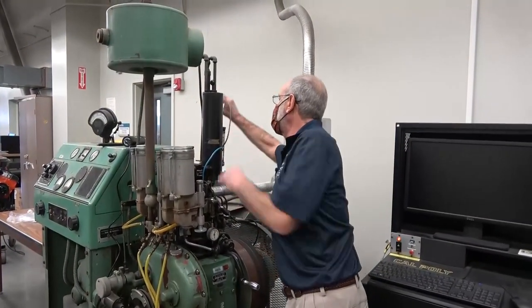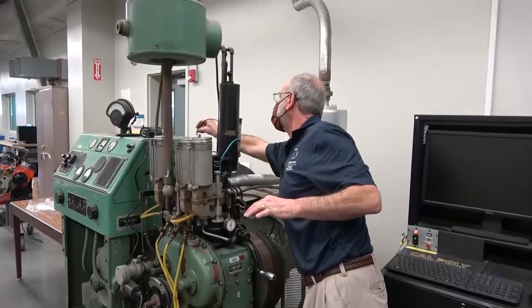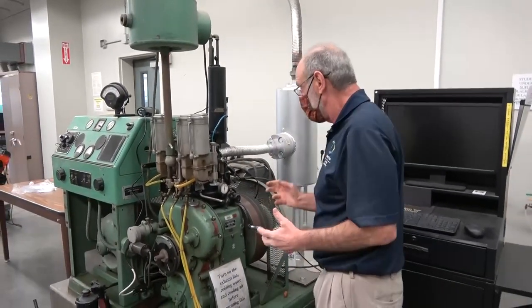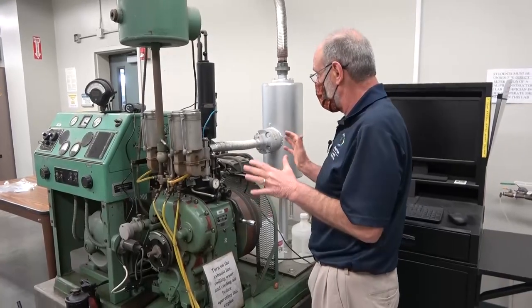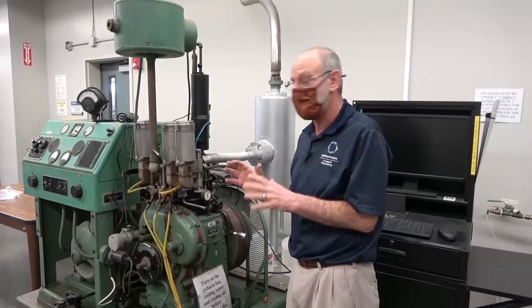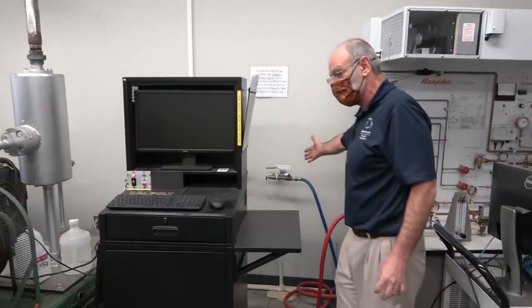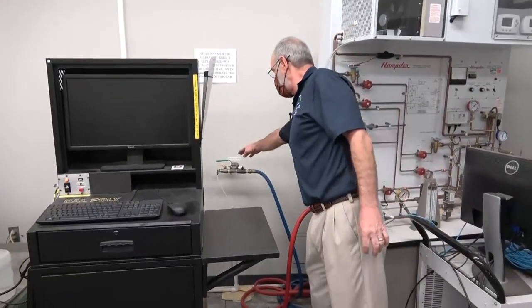The knock meter will be installed when we do the octane number experiment — that'll probably be the first one you're going to look at as you watch these videos. We should also note that we need to make sure the cooling water system is on properly for this engine when we operate it.